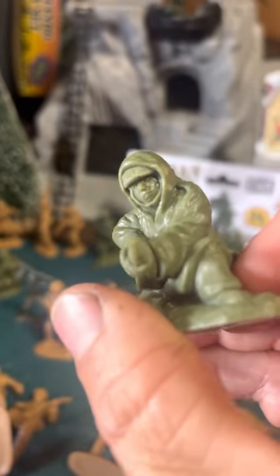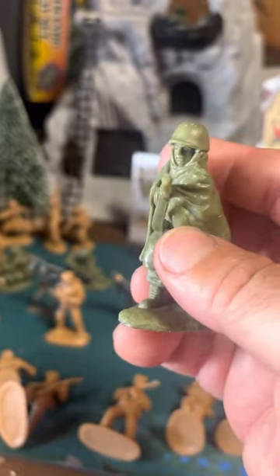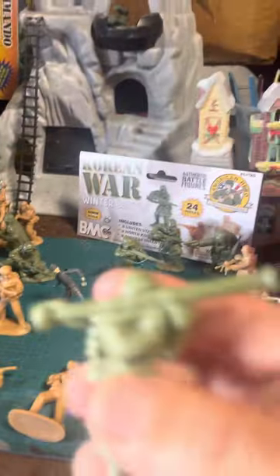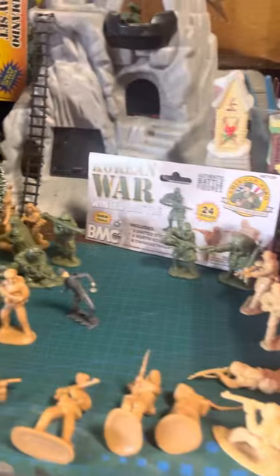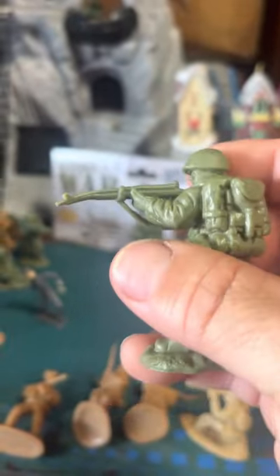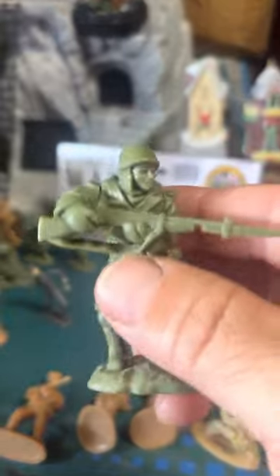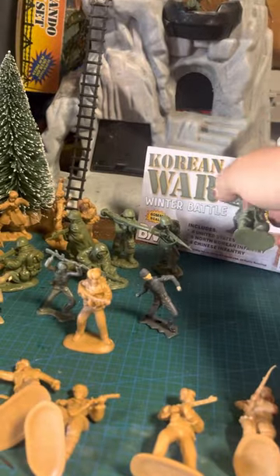Like I said, some people don't like the molds or think they're too bulky. But I know there are people out there who collect them just to paint them up. The really high-end ones — like Plastic Platoon, Conte, which I think doesn't make them anymore but they're out there and pretty pricey. Mars is another set that's cool and not as pricey — I really like them, they are so cool.